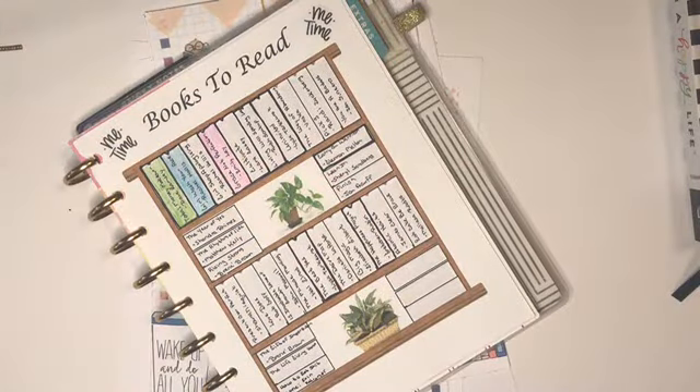Hey Planner Friends, it's Mandy from My New Plans. Today I'm doing something a little bit different — I am setting up a new reading tracker for my catch-all Classic Happy Planner.